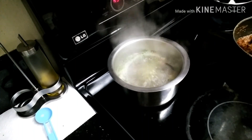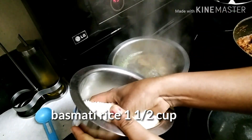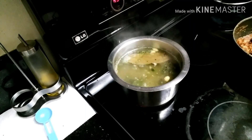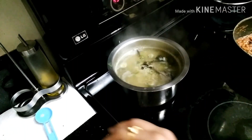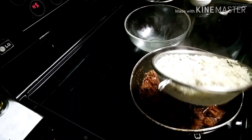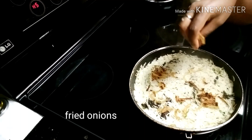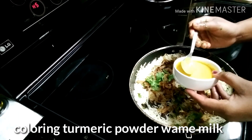We will start boiling water and add 2 teaspoons of ghee, then add 1 and a half cups of rice. Add some rolled garlic and turmeric, then add your water.